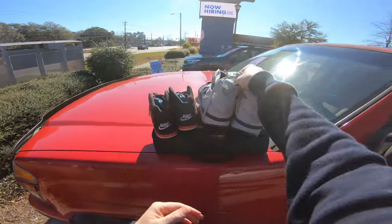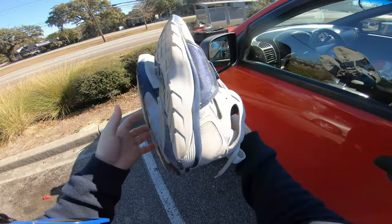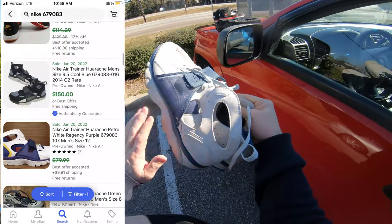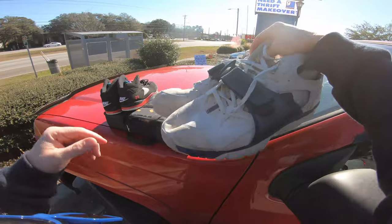We got some Nike Air Huaraches — I'm not sure of the sub name, because they always have another name for them. The Nike Air Huaraches, I did comp these out — most of them are going anywhere from like $50, $60, all the way up to $150. I'll throw the comps on the screen for you. They're in decent shape, I don't see any big issues, so they'll clean up pretty decently and hopefully sell pretty decent.